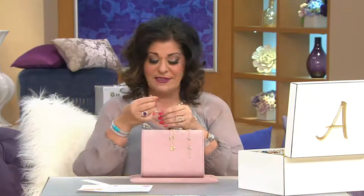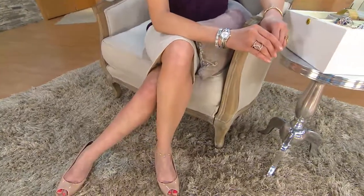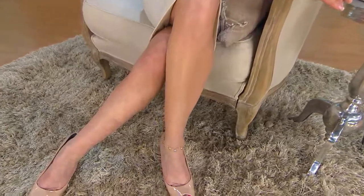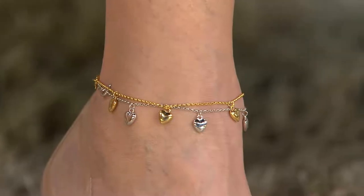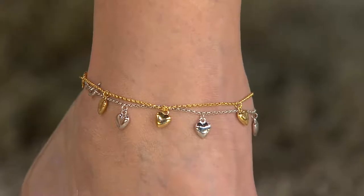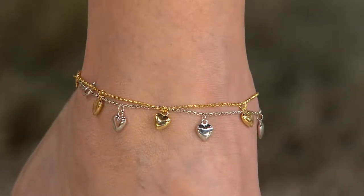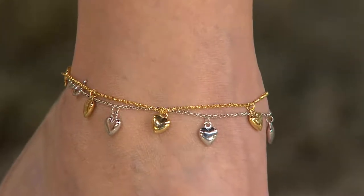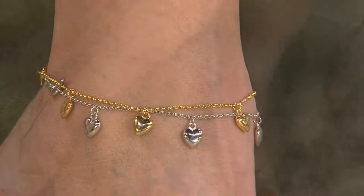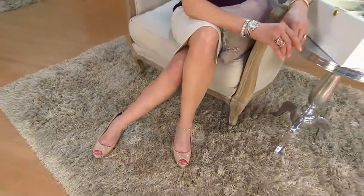I've got to give you a quick update: only 200 remaining in each choice — the silver, the yellow, or the rose. This is really a great price point, getting ready for spring and summer. You've got it available in a 9-inch, a 10-inch, and an 11-inch. We don't do a lot of ankle bracelets, so if you want one, get it. If you want to see what else we have, go to QVC.com and in the search box just type in 'ankle bracelet' — we'll show you what we have in inventory right now.